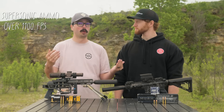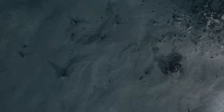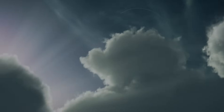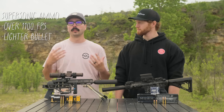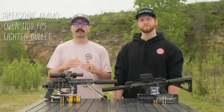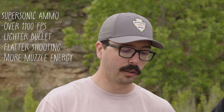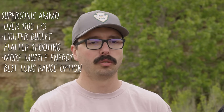Most of your centerfire ammunition is going to be supersonic — your 5.56, 6.5 Creedmoor, 308 — all of these are inherently supersonic rounds moving faster than 1,100 feet per second, normally closer to 2,500 or 3,000 feet per second. They use lighter bullets traveling much faster, resulting in a flatter trajectory and more muzzle energy, so they're going to be a little bit better for long range shooting.